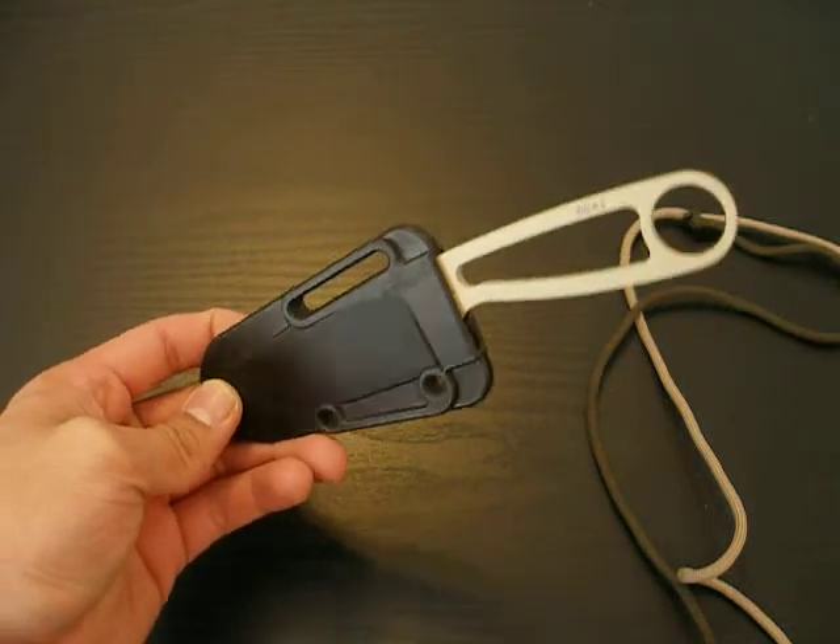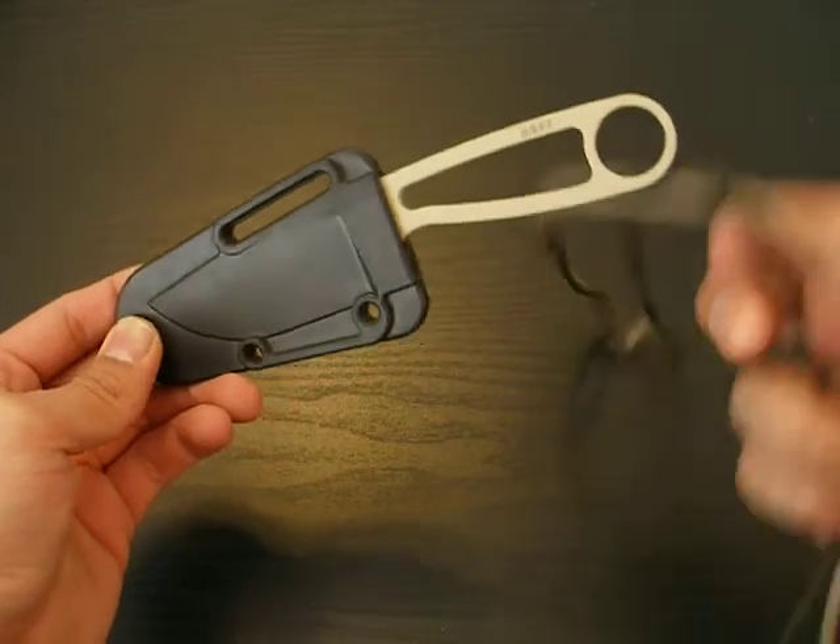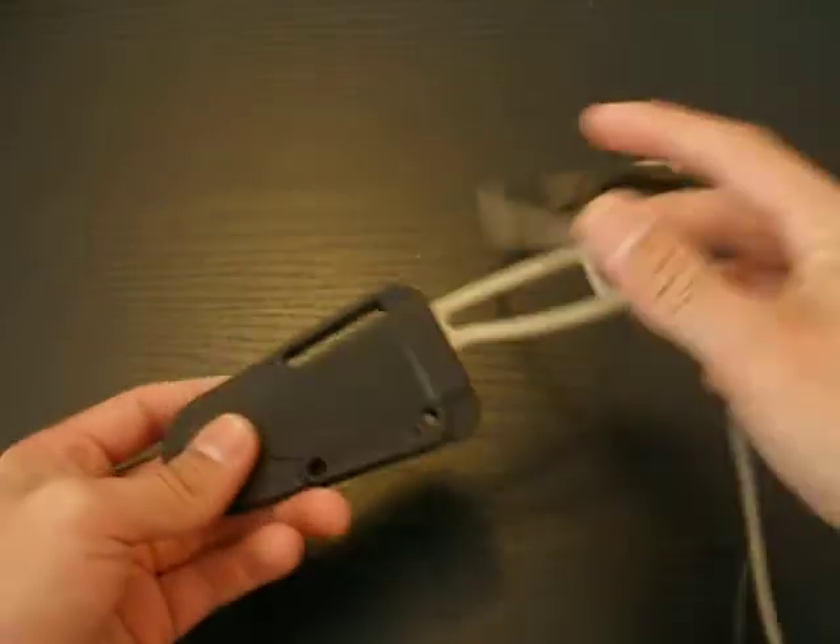Hello, everyone. I'm William Cutting, and today I would like to show you another way that you can wrap your knife handle with paracord.